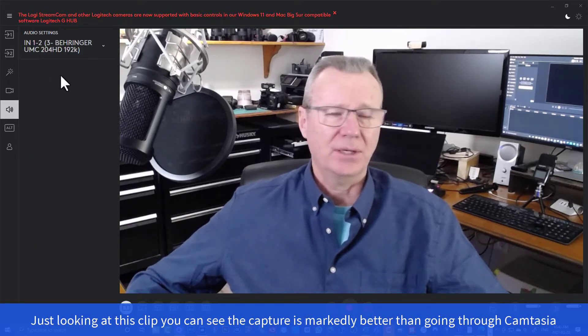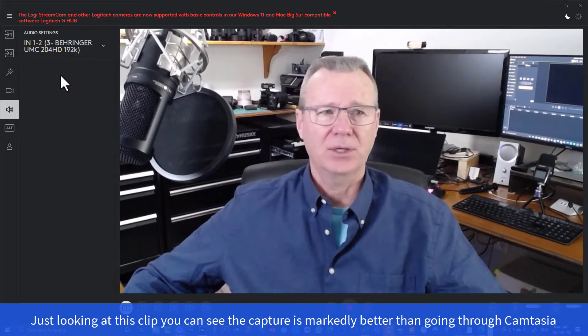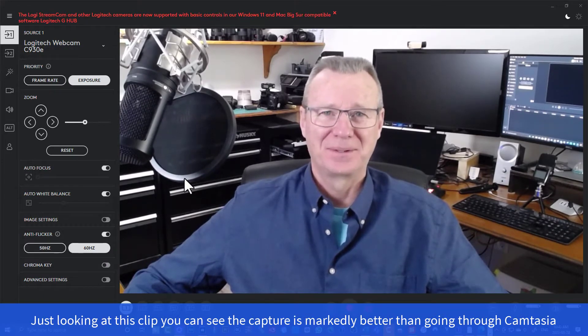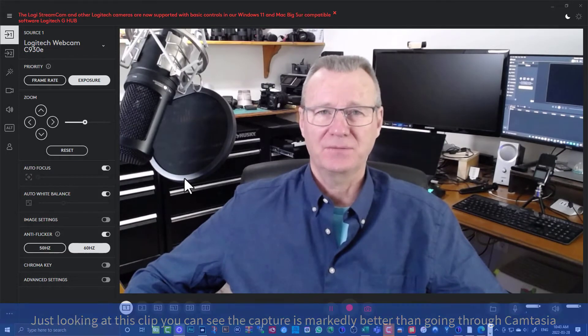And if I come over here to Audio, my audio is going through my AT2020, which is this guy right here, through a Behringer audio interface. And look at the quality of the video capture. The difference between Logitech Capture and Camtasia is night and day. And so that's the first thing that I wanted to impress upon you in this video.